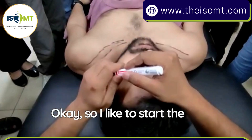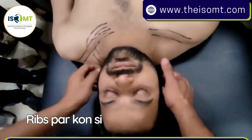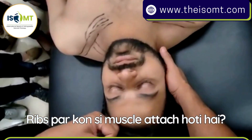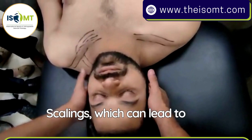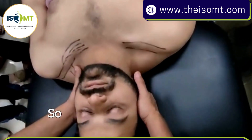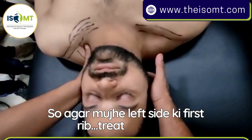If I think the left side is bothering him, I like to start the rib mobilization first, and then I can do the manipulations which can lead to the problem in the neck. So if I have to treat the left side first rib, I have to bend my neck to the same side.